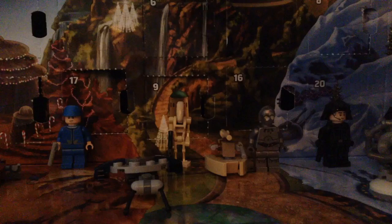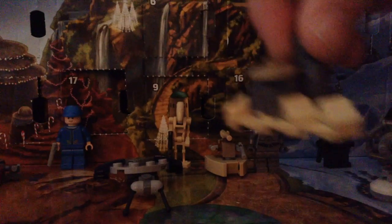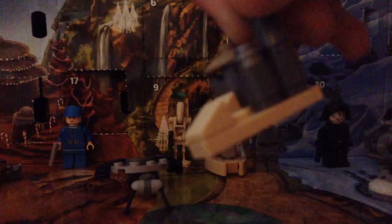If you did miss last episode, we got this pretty cool little build — I think this is Jabba the Hutt's Palace, but don't quote me on that.